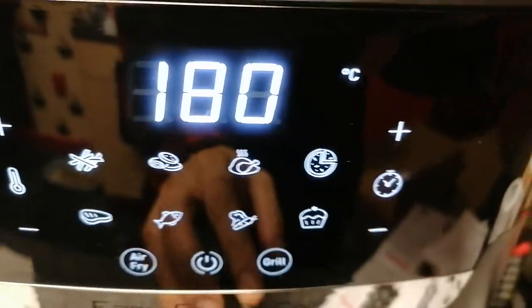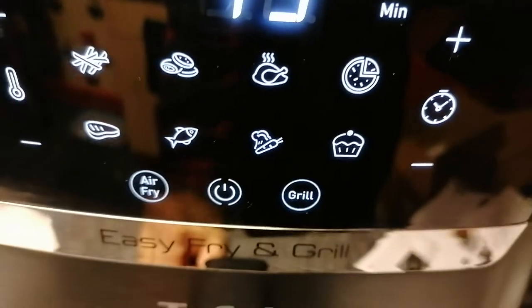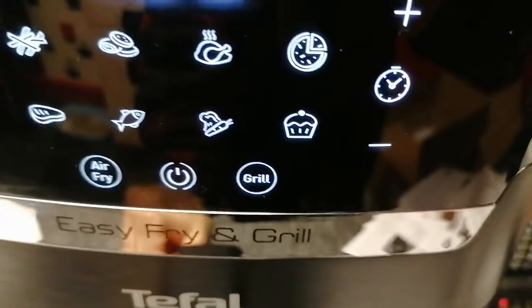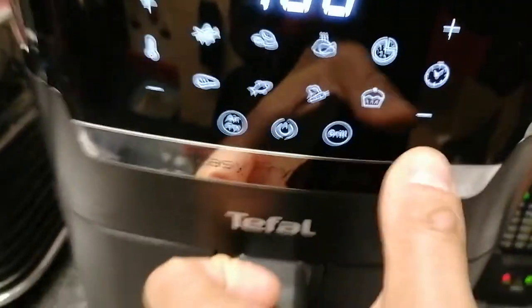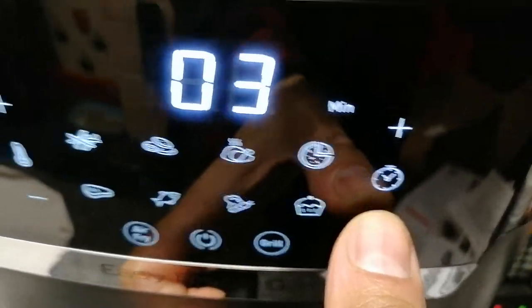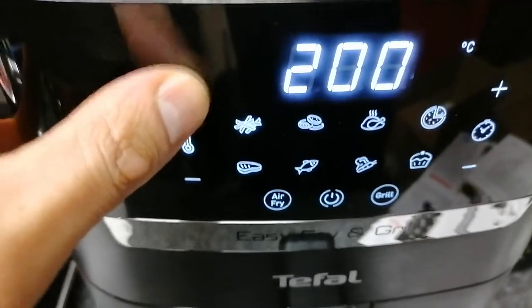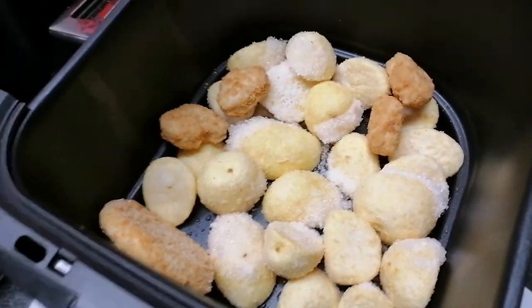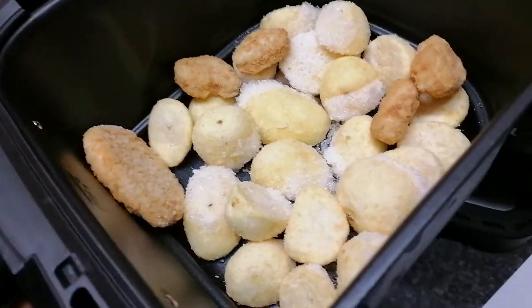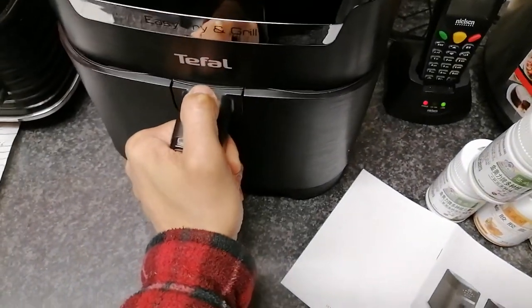If you turn it on, on the display you've got your timer, your chips icon, chicken, pizza. Because the capacity is small for the tray you've got to cut pizza up. You can do cakes, fish, meat, and there's a grill function. On the right-hand side you can set your timer and on this side you set the temperature, which goes up to 200. At the moment I've put some frozen food in there — you can see the frost — chicken nuggets, roast potatoes, and a chicken burger.